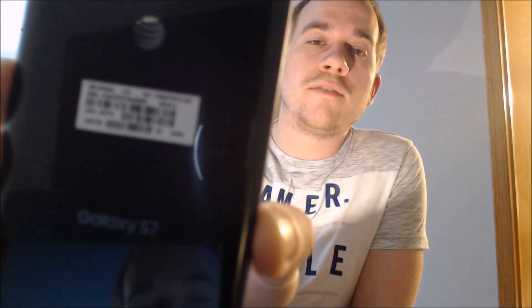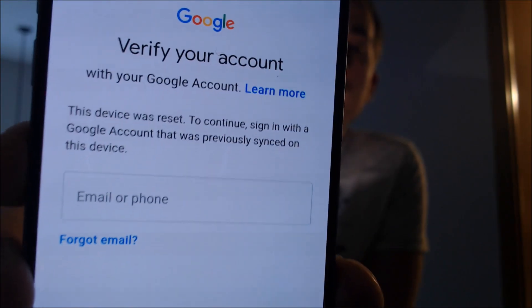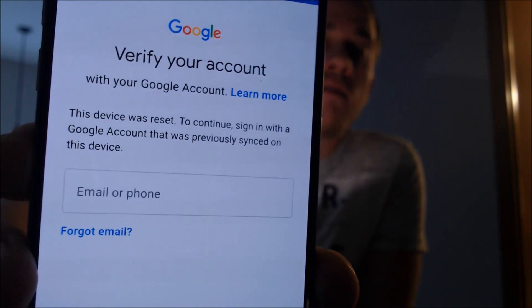One of the services that our customers most frequently ask us to perform is the removal of the Google Account Lock feature on an Android device. Here with us today, we have a Galaxy S7 that's originally from AT&T here in the U.S., and this is a device that does have the Google Account Lock enabled. As we can see here, as we're going through the setup process, we get to this screen that tells us to verify our account, that the device was reset, and to continue, we have to sign in with the previous Google Account that was on it. And that's basically what the Google Lock consists of.